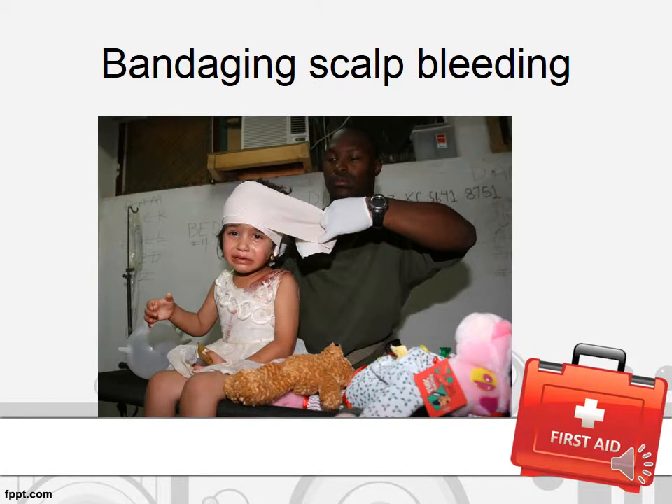If the bleeding is from the scalp, the principle is still the same — apply gauze and give direct pressure. However, in the case of scalp bleeding, it may be profuse and may require a longer duration of direct pressure.